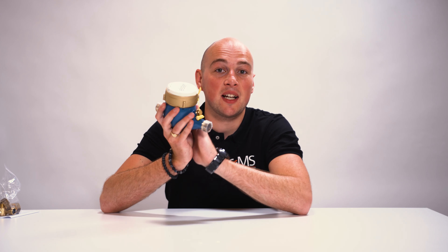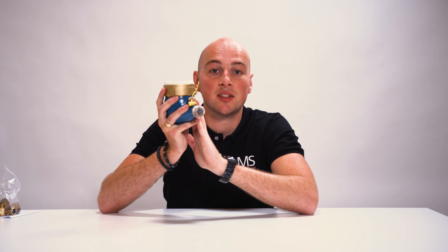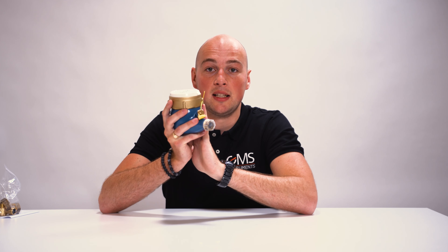ELSTER watermeters come in various types. For instance, this one we got over here, the model M100, comes with a temperature range of 30 degrees Celsius. But they can vary from 30 degrees Celsius up to 90 degrees Celsius on the M190.